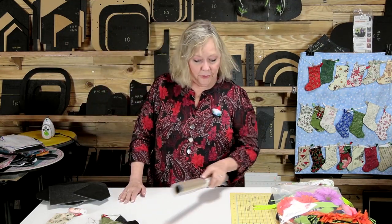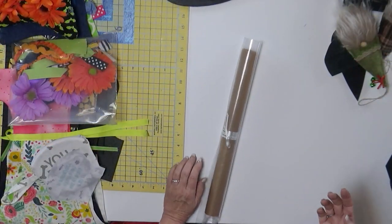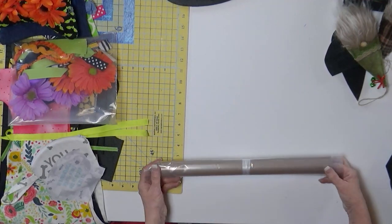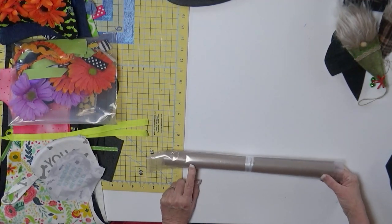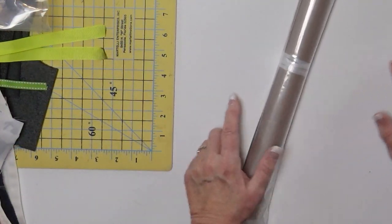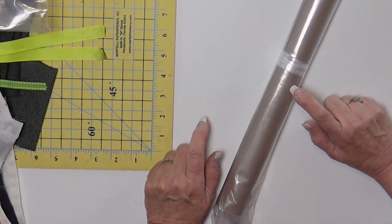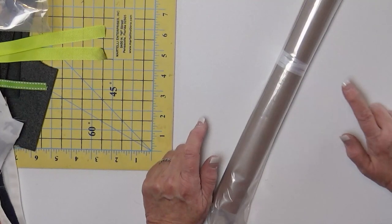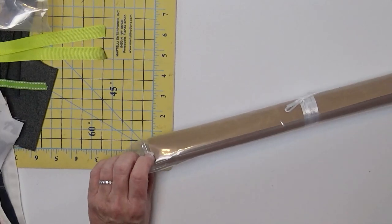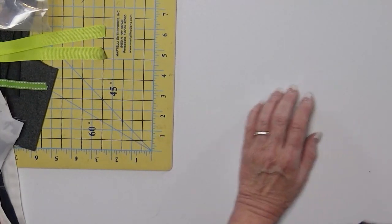A couple of things since we've talked about fusibles and interfacing — this is something new I'm carrying. I have two different sizes of Teflon sheets: a 16 by 24 and a 12 by 16. I do not press anything anymore without a Teflon sheet. If I'm using a fusible or an interfacing, that sheet is just really, really valuable. So I've started carrying those too.